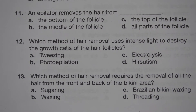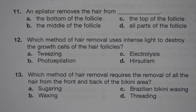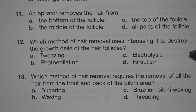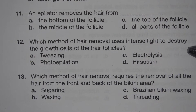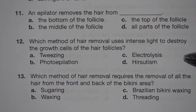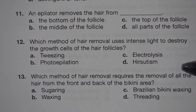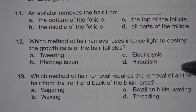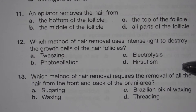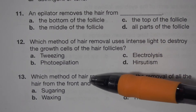Number 12. Which method of hair removal uses intense light to destroy the growth cells of the hair follicles? A. Tweezing. B. Photoepilation. C. Electrolysis. D. Hirsutism. The answer is B. Photoepilation.